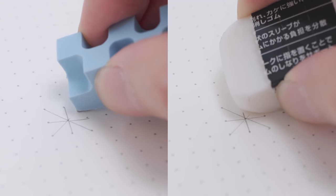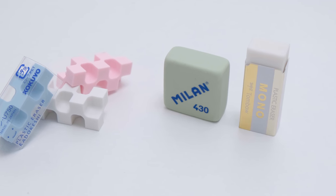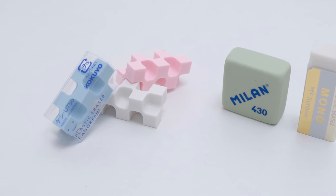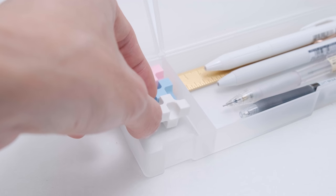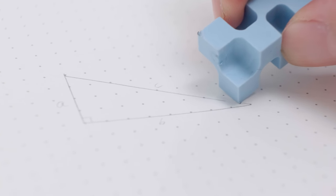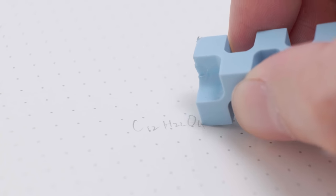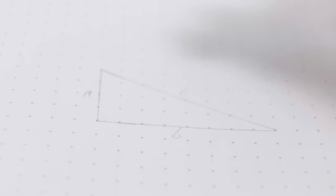This eraser was released in 2003. Even if I don't go into details, I'm sure you can learn a lot from the eraser's name itself. With the 28 different corners designed in this eraser, it provides users the joy of experiencing the pleasure of erasing with a brand new corner over and over again. Moreover, even the smallest details can be erased cleanly.